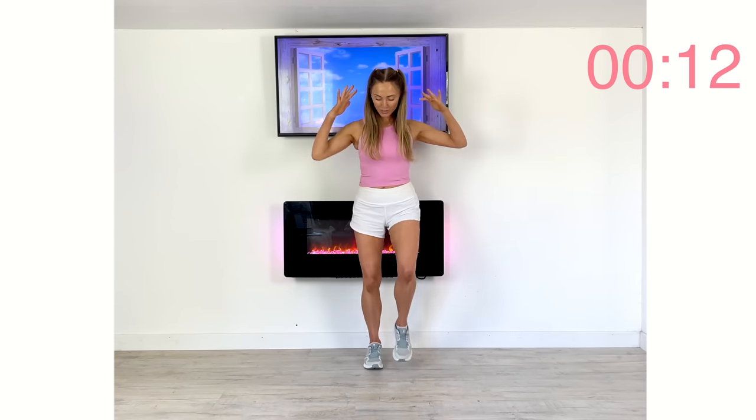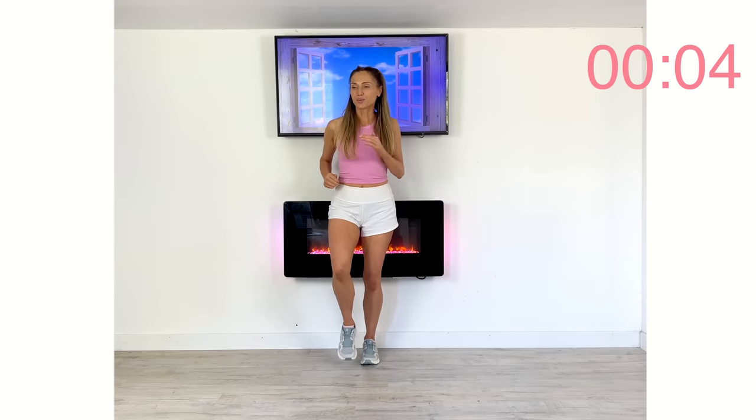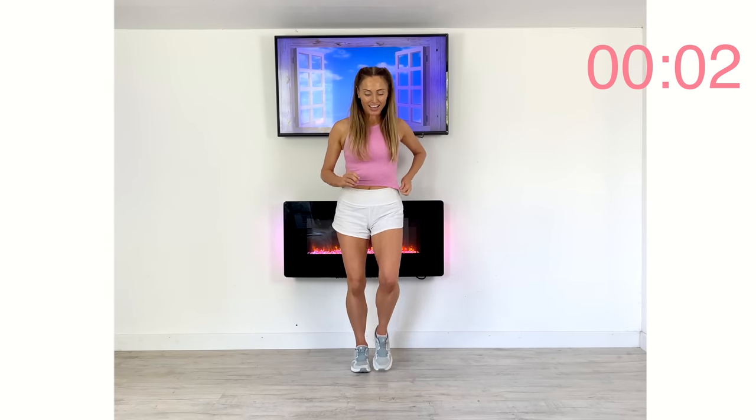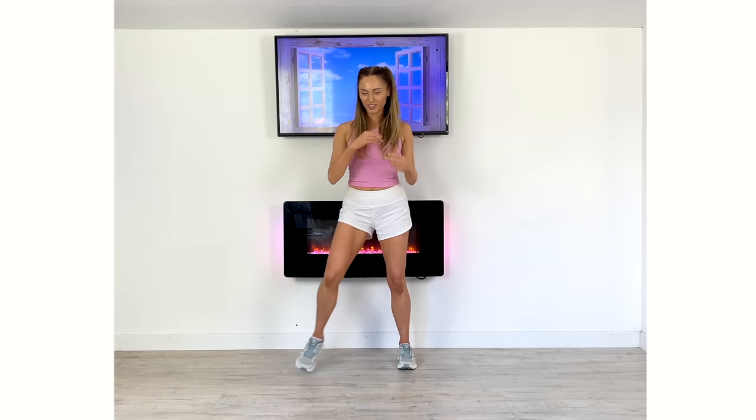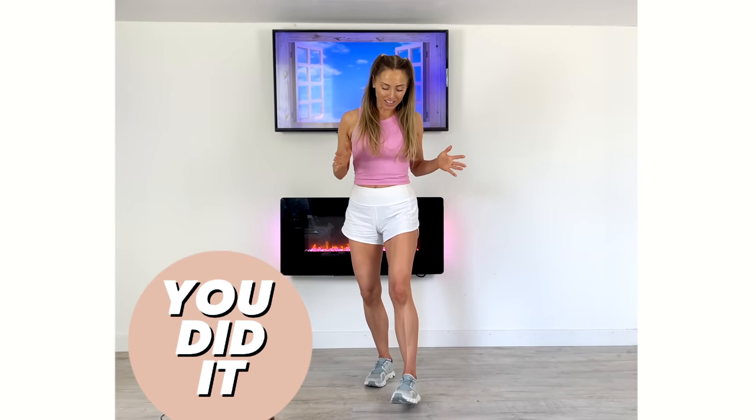Just for these last 10 seconds let's march out to complete that full seven minutes on the countdown clock. Well done! Remember, the great thing is you can do this workout as often as you want — it's safe, it's just body weight. Take a deep breath in, deep breath out, shake out those arms, and that is your workout complete. There is your high five — really well done for doing that today.